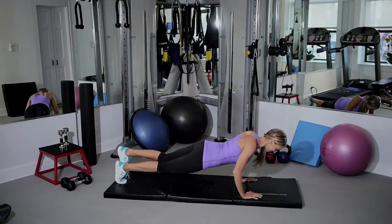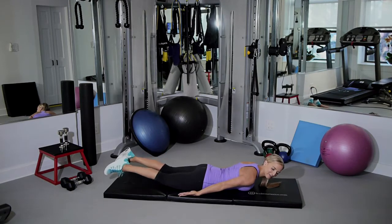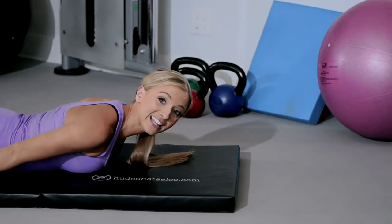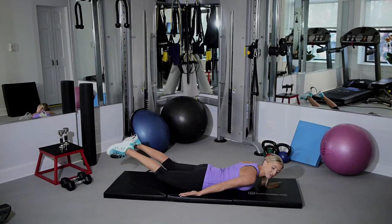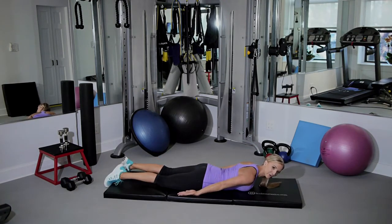Our first exercise is called Superman. You're going to go on your stomach on the mat with arms by your side. You're going to lift your feet up and bring them back down. It doesn't matter if your legs are straight — really just squeeze your glutes and come back down. Shoulders are down for the whole time.